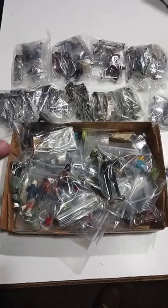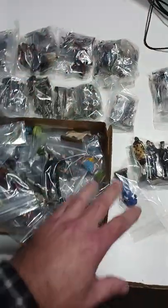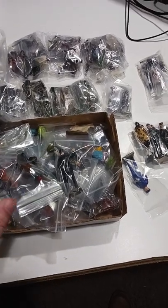Each one is separately bagged and sealed. If there's more than one figure or something, they're sealed separately unless they're damaged. Each one of these bags is one individual listing.